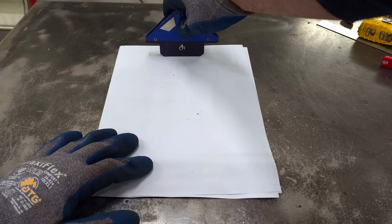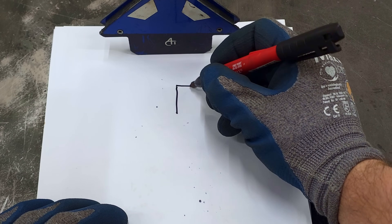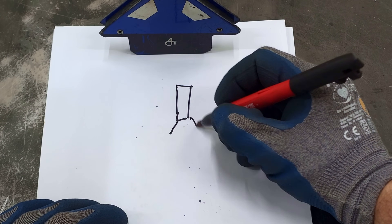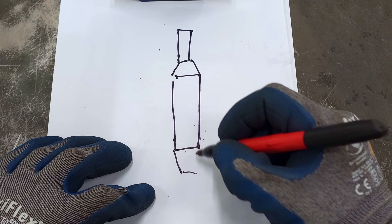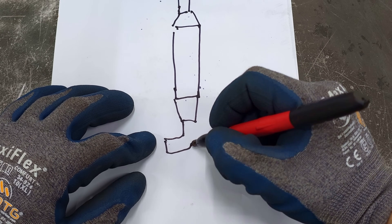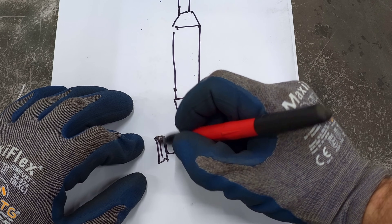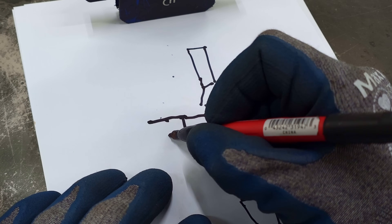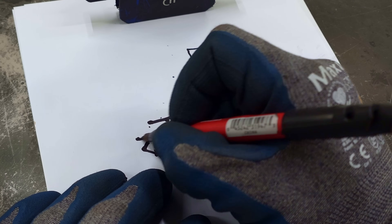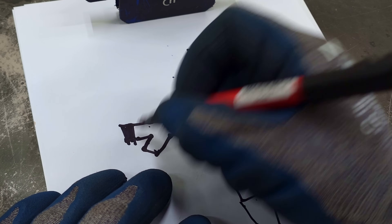In today's video, we're going to focus on how to make an EGR cooler yourself. You'd probably ask why. From information in various videos on YouTube and other forums, I learned that you can get the best results by combining a couple of coolers from a car together. This combination doesn't really sit right with me, so I am going to try and do it myself.